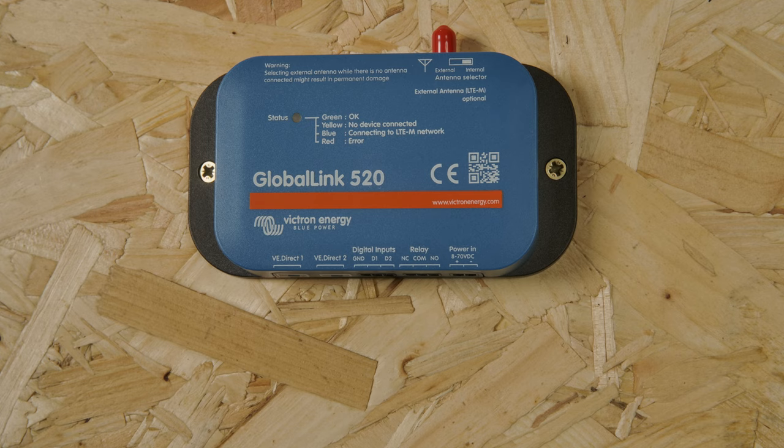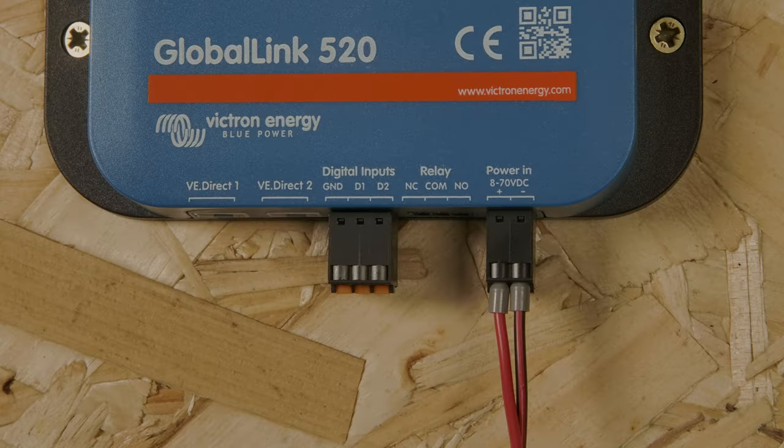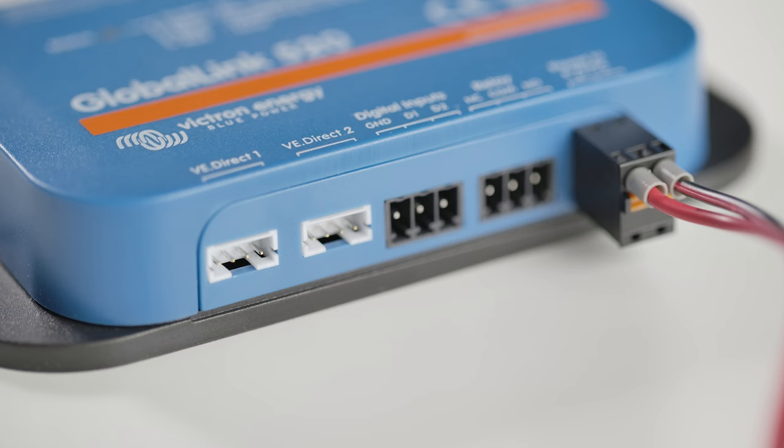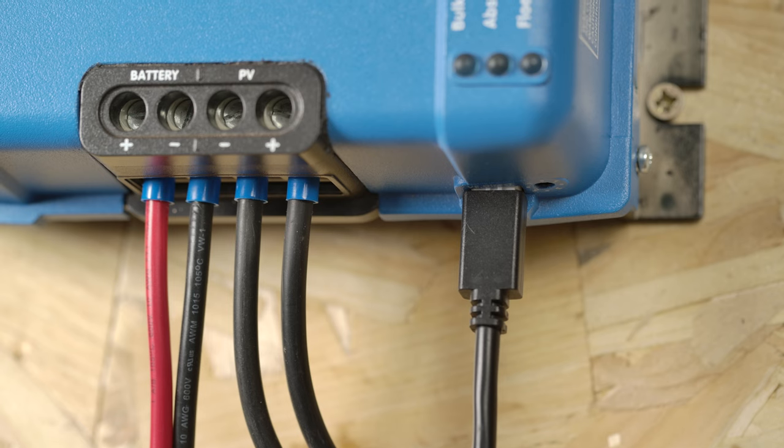In the box, you have the Global Link and a power cord with an integrated fuse and two connectors. It can be connected to two VE Direct devices like a smart shunt or battery monitor, as well as an MPPT.